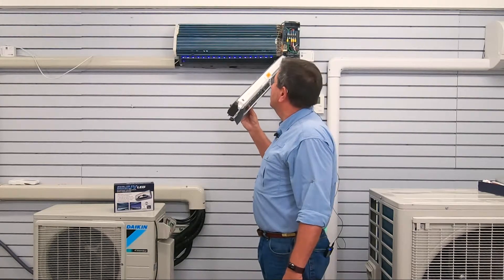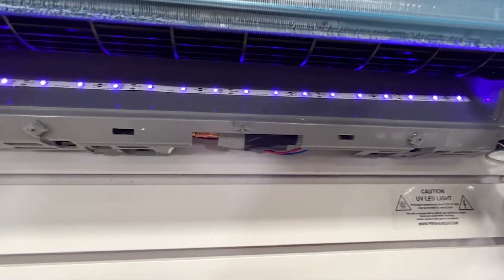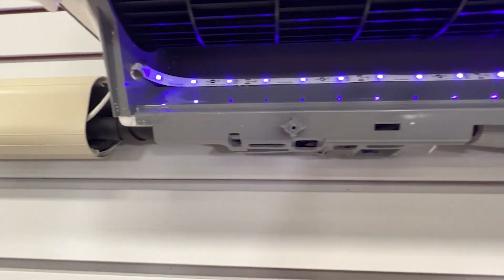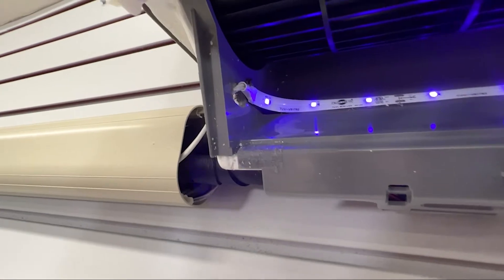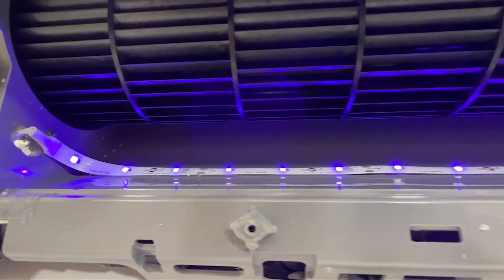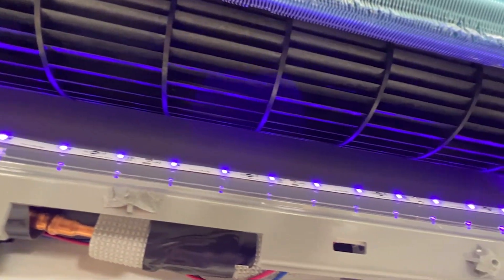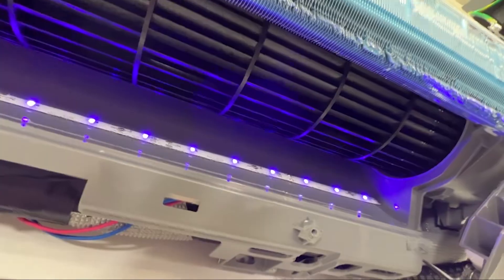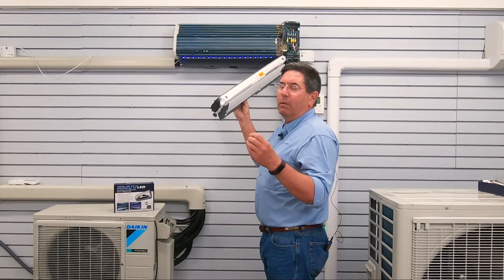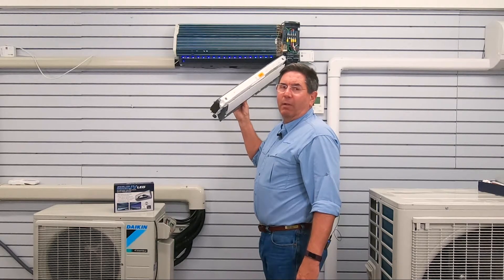Okay, so here we go. As you can see, the light is shining on the axial fan itself, and when this would be swung back into place, it would also be shining in the condensate drain pan. These are the two areas where you're going to get mold and smell, and this is where the UV light eliminates all of that.